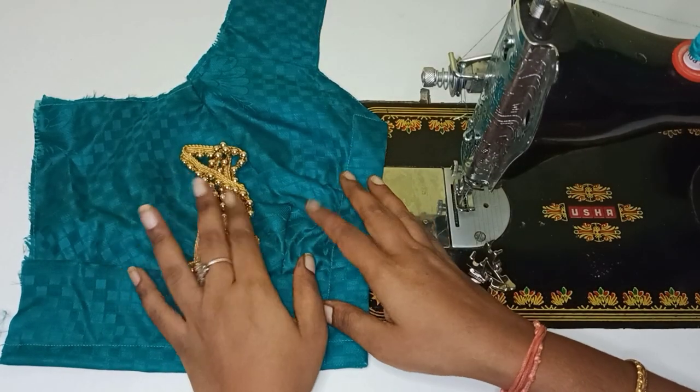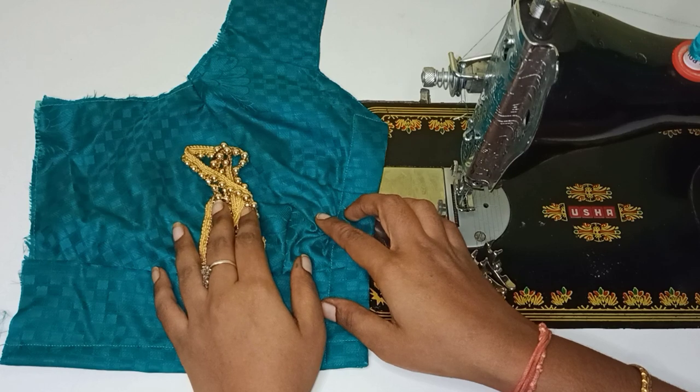Hello friends, welcome to Namor Taylor. In this video, how do we fix our single foot in normal machine?